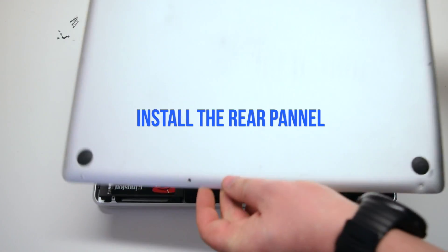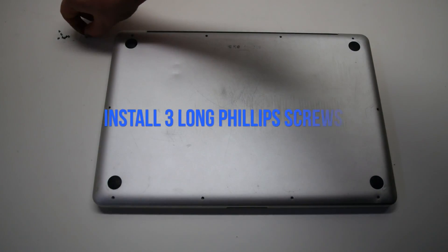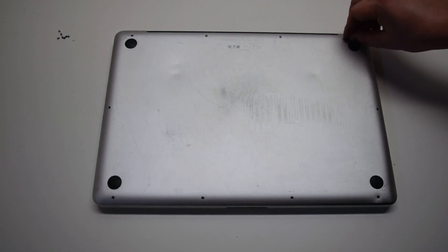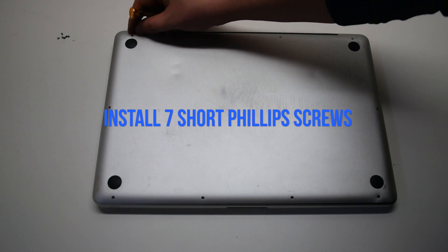Install the rear panel. Install the three long Phillips head screws first, then the seven short Phillips head screws.